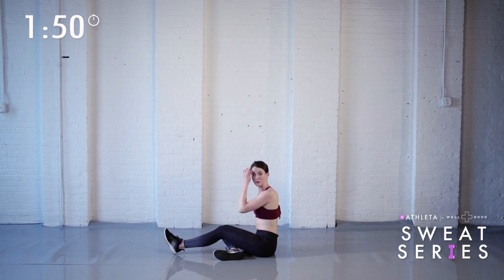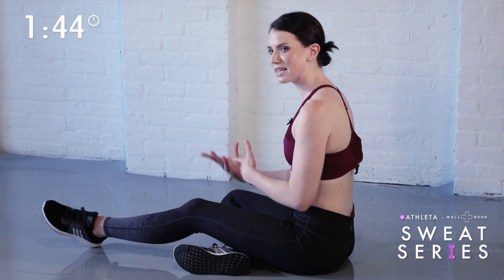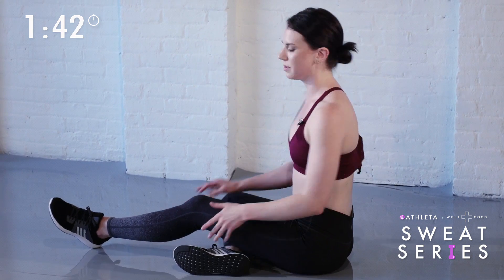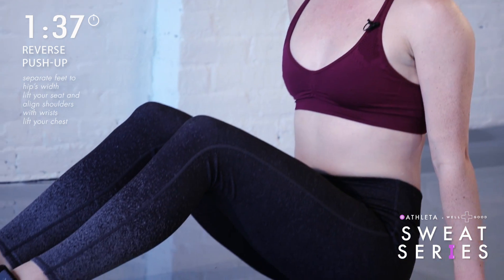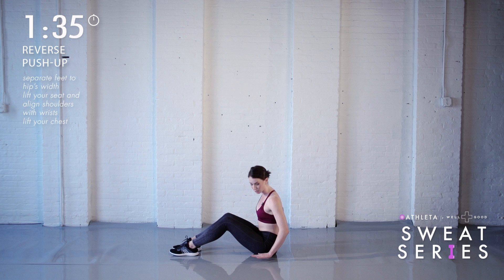Next, we're going to move around to the back of your arm and your triceps for reverse push-ups. Some people are familiar with these as tricep dips, but for the sake of this, let's consider it a push-up. Sit down. Separate your feet to hips width. Place your hands underneath your shoulders again, but this time point your fingers towards your heels with a slight turn out.